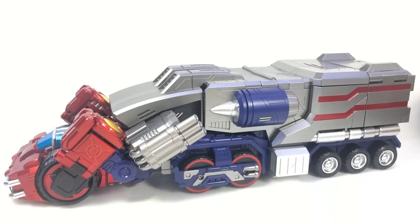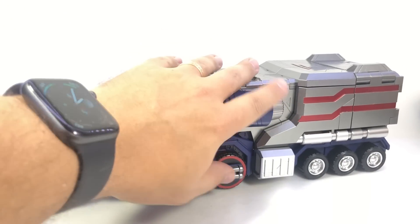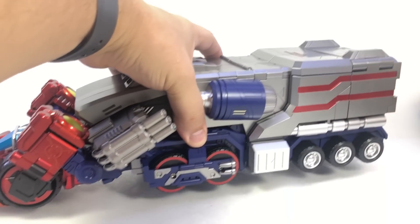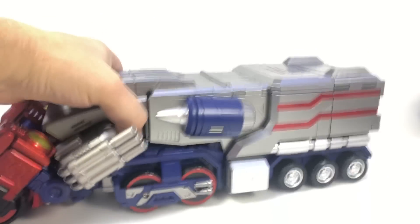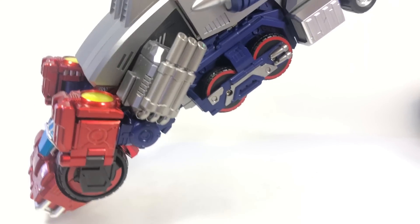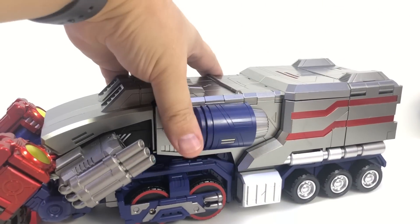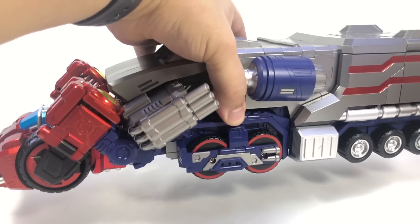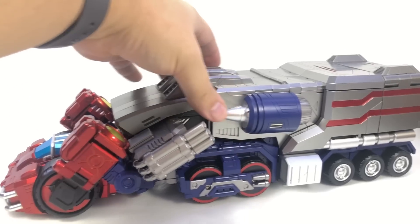Here is a video review of Civil Warrior CW-01 General Grant, aka War Within Optimus Prime. He is a big chunky boy — very heavy with a lot of alloy die-cast material in the cab. The trailer is mostly plastic, so if you pick it up with everything locked together, grab right around the front because it's very heavy there. All the weight is up front in the robot.